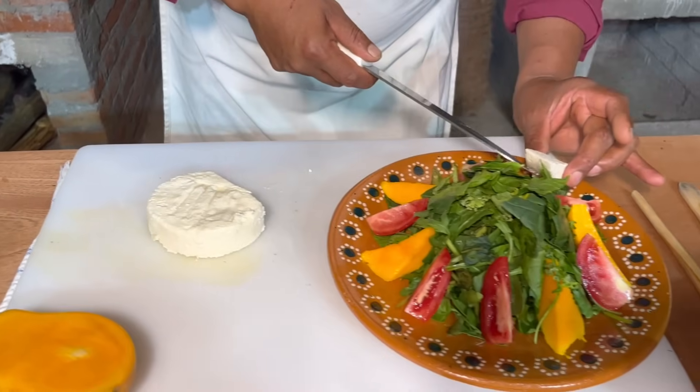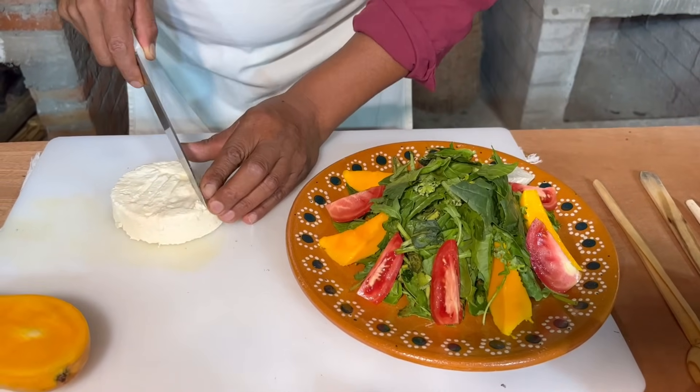Pero aparte de todo, el queso está muy bueno, mucho, muy bueno. Y es queso fresco.